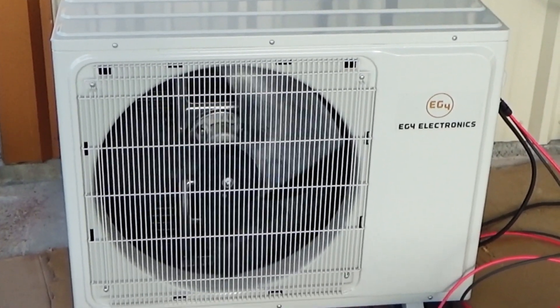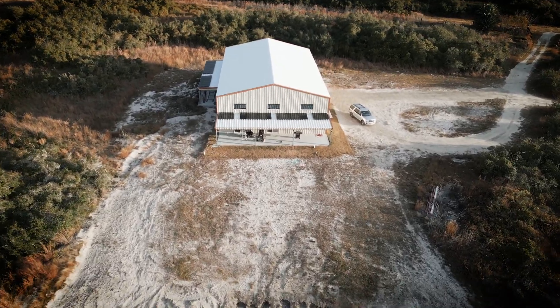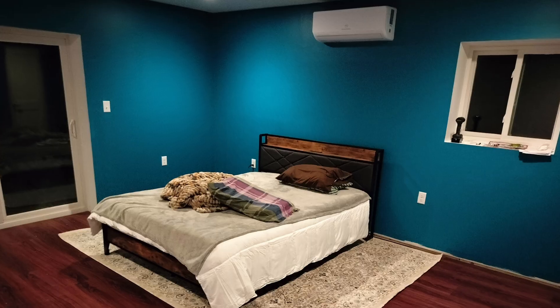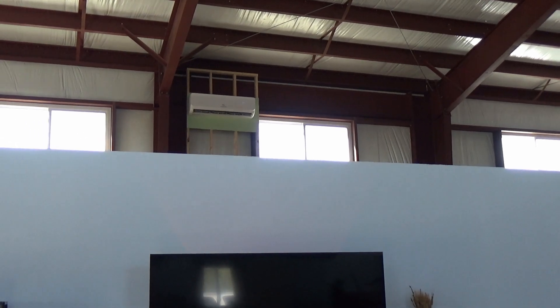If this is the first video you're catching on the solar-powered mini splits, the first video I did was an install of one of the two-ton units, where we checked the current draw, ran it off panels exclusively, and it worked pretty well. Now I'm living in this space, and it's fairly large. The ceiling above me is 25 feet high. In the living side of the barn dominium, we have a total of three units — two one-ton units in the bedrooms and living areas, and one two-ton unit for the big open space, for a total of four tons on this side, and two tons in the garage side.